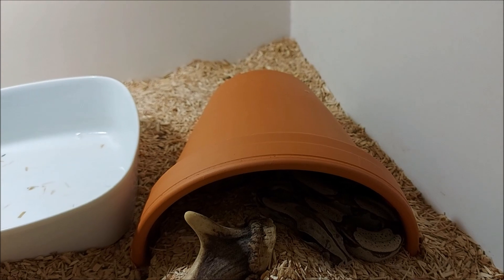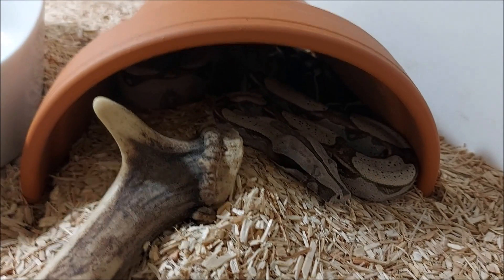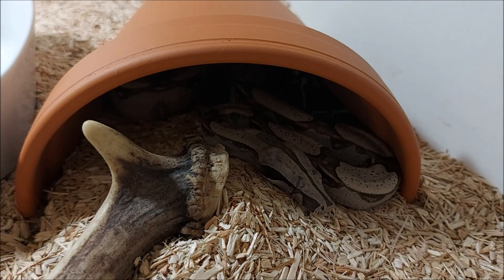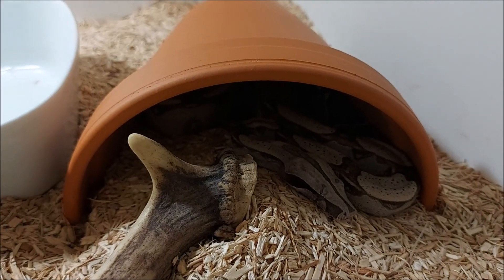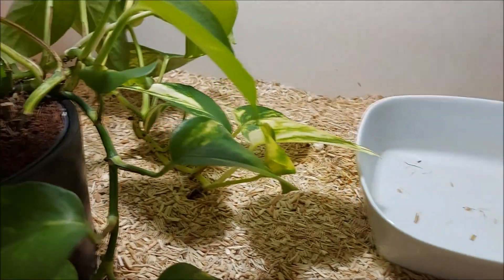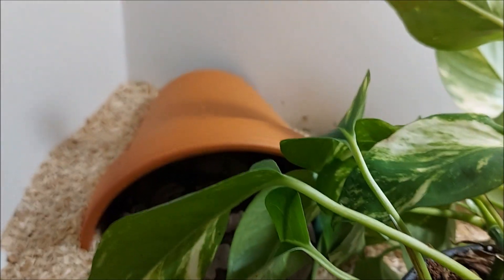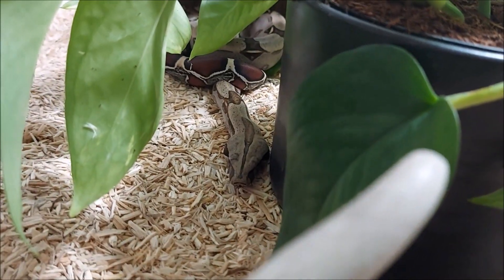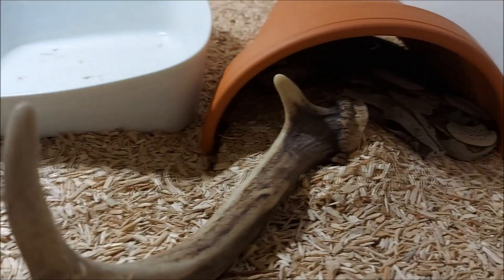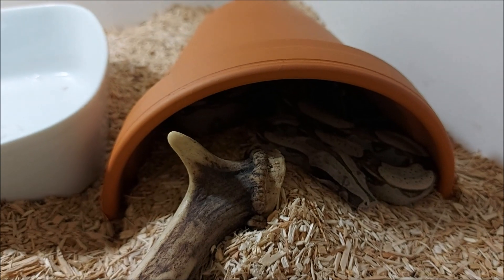Hier ein weiteres Anwendungsbeispiel – das sind jetzt diese kleinen Halbschalen, Blumenvasen, Tongefäße wie auch immer. Wird sehr gut angenommen von meinen kleinen Stinkern. Man sieht es – da ist auch ein Versteck. Also da sind die alle völlig begeistert von. Es funktioniert auf jeden Fall sehr gut, kann ich nur empfehlen. Wird halt super gerne angenommen.